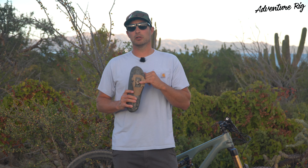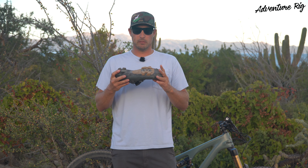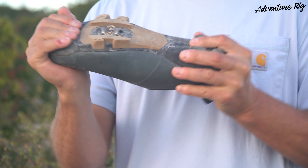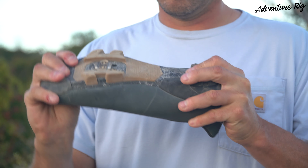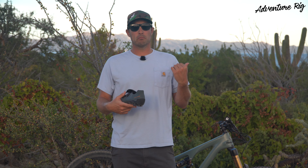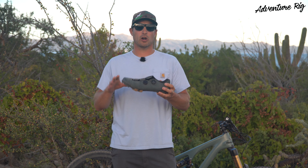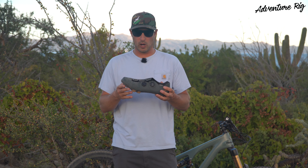It is SPD compatible, and I have these paired with egg beaters. The sole is extremely stiff — I cannot get these to flex at all. I personally like that; that's what I prefer. Not only am I going to be using these on the mountain bike, but this spring I'd like to get a gravel bike, and I think these shoes are going to be the perfect addition for that as well.